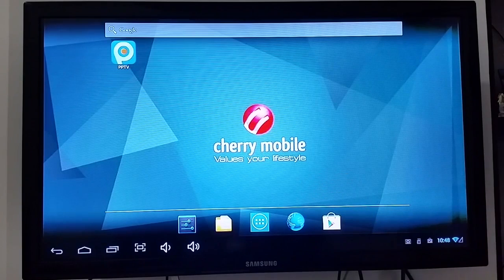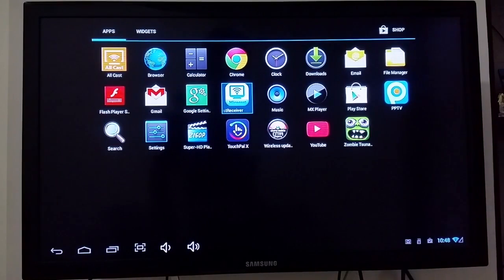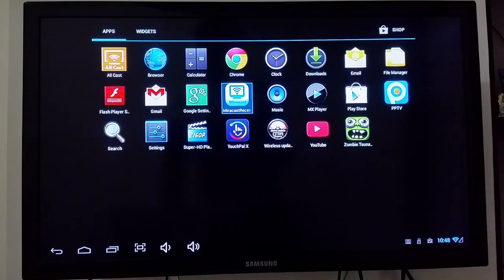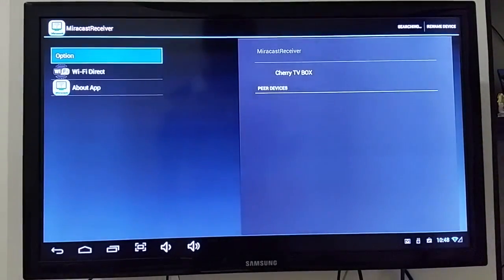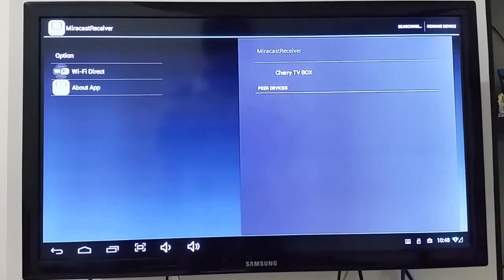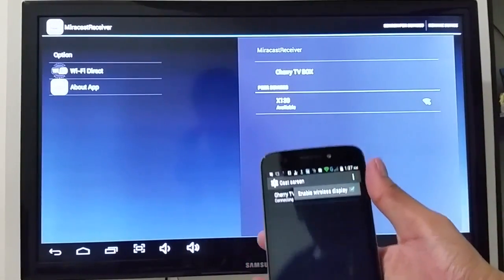Since it has an IR receiver, you need to point the remote toward the bottom of the device. One great feature is the Miracast receiver — you can connect your device if it supports Miracast. Let's try Miracast. I actually connected the Cherry Mobile Magnum earlier, so let me cast the screen.